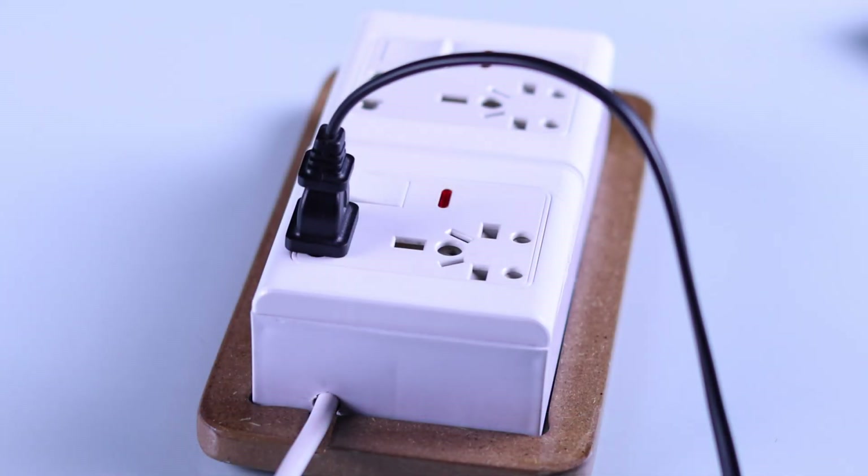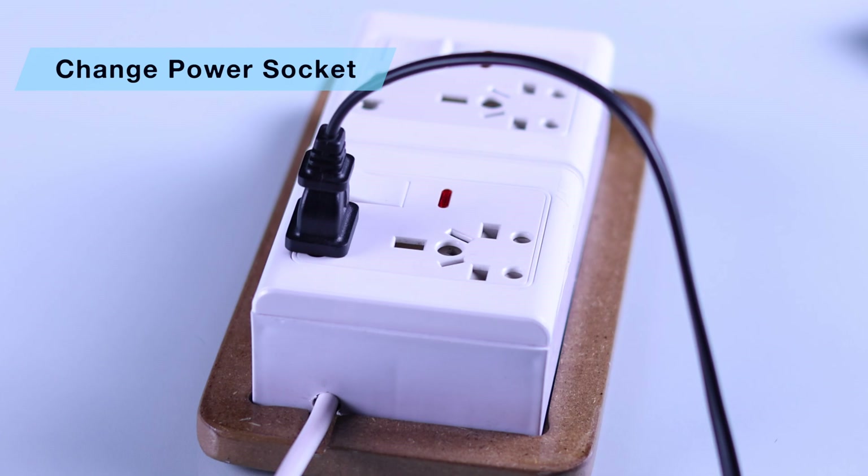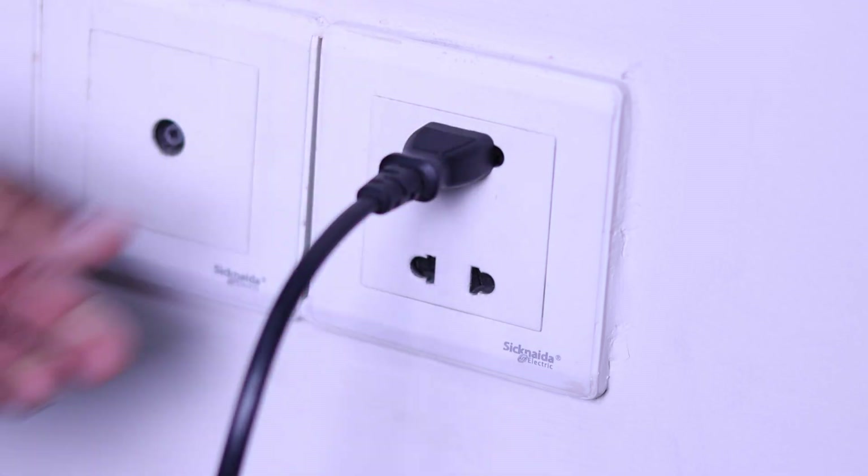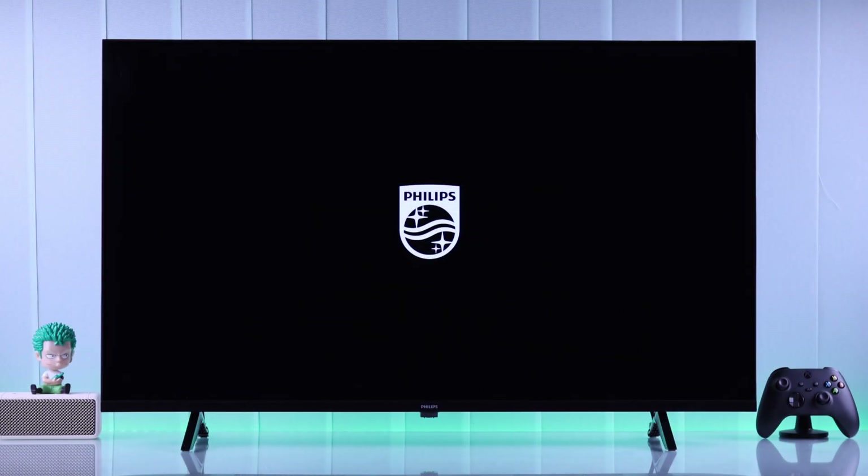If the cable wasn't the issue, this can also happen if your TV is receiving insufficient power. In that case, you can try a different power source. For example, if your TV is connected to a surge protector or an extension cord, then you can plug it directly into a wall outlet, and hopefully your TV will turn on after that.